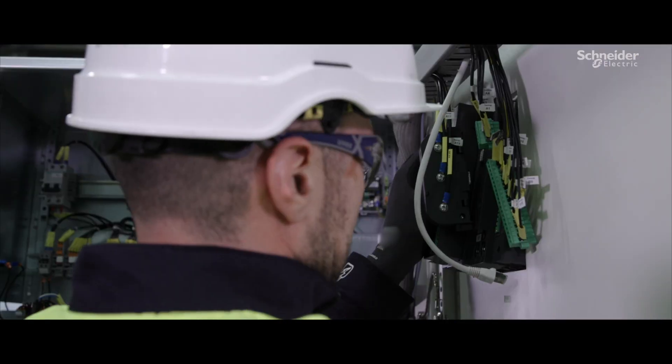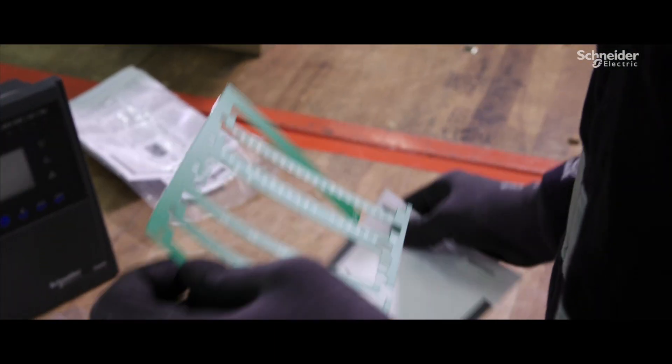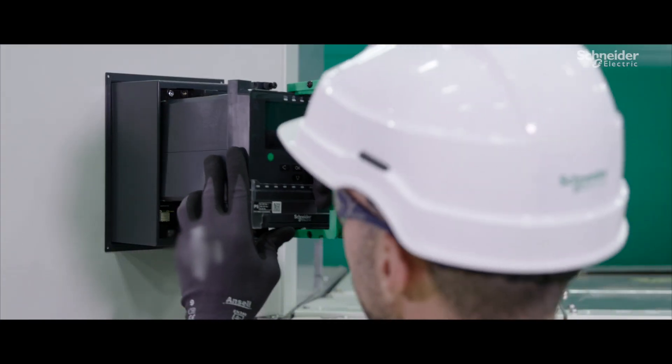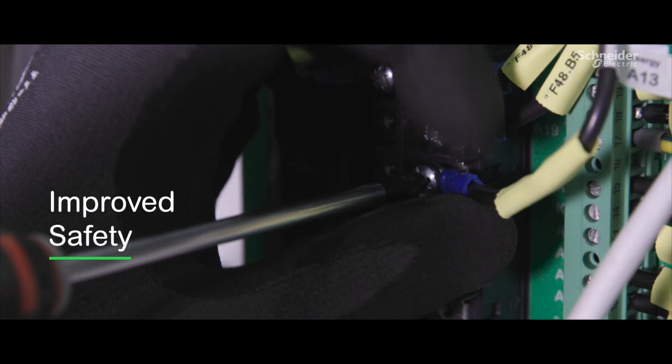Are your protection relays over 10 years old? It's always the right time to modernize. Thanks to EcoFit Life Extension Advanced, your new PowerLogic P5 is designed to slot in place of your existing relay. It helps reduce the risk of injuries during installation, and clear cable labeling means quick and intuitive wiring.